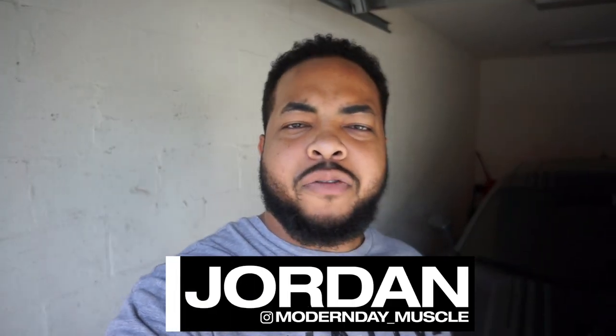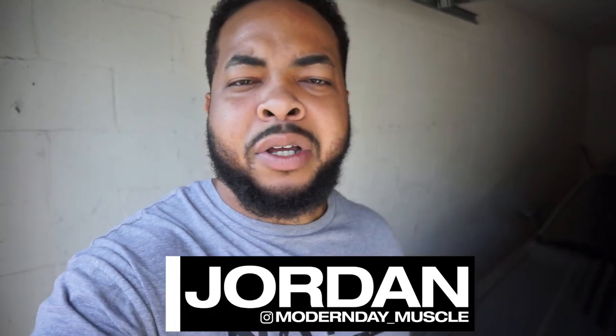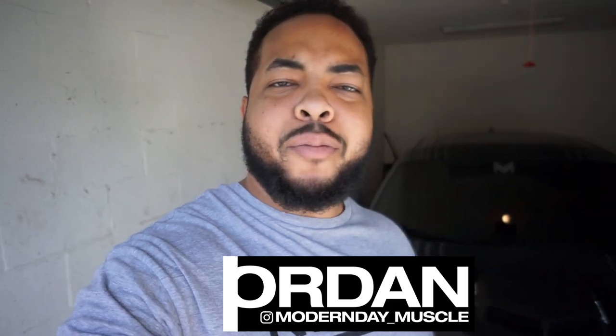Good morning and welcome back to the channel, this is Jordan from Modern Day Muscle. If you haven't already, please check my last video — a card is going to pop up — but this is an update on my white brakes. I'm going to clean them for the first time. Well, I actually already have cleaned them. I cleaned the car already, guys — I cleaned them last night — so I recorded that footage of me cleaning them, and then we're going to get into my first impressions and how they're holding up.